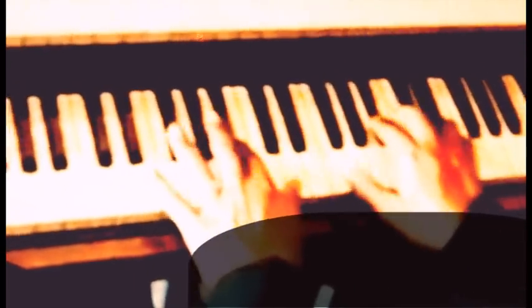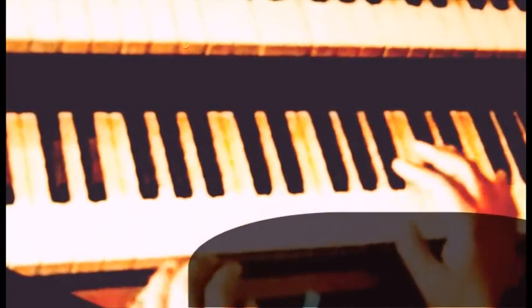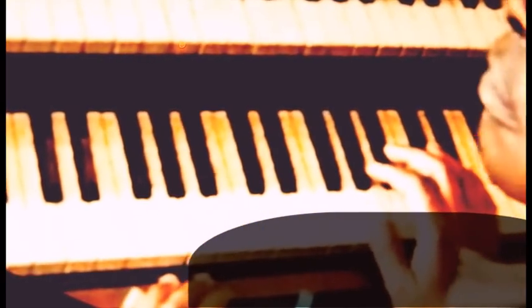And then the five chord is — that's pretty straightforward. Really straightforward. The same with the four chord, and then that's it. It's just a straight triad here on the A chord.